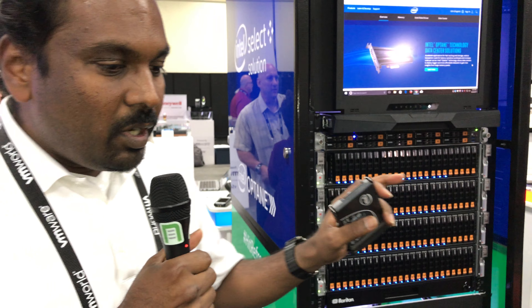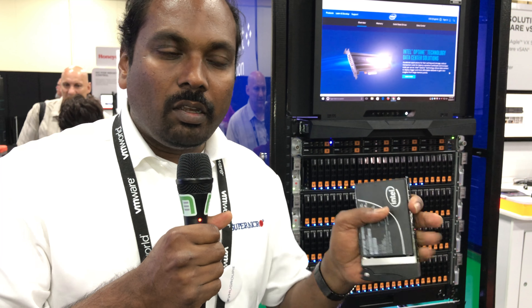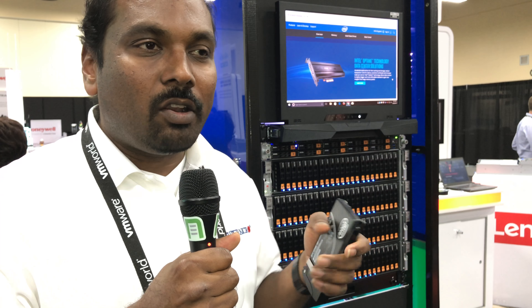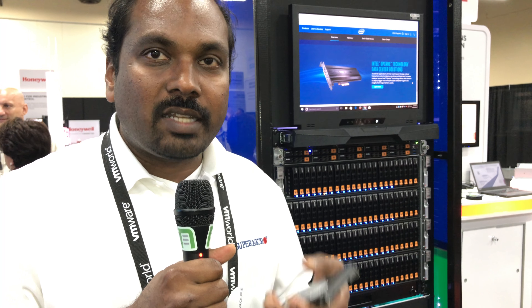So if you remember how the whole vSAN has evolved — a few years ago, what we had was solid state drives used only for caching, and for the capacity we were using typical hard disk drives. Later on, we moved up and said NVMe drives would be for caching and standard SATA or SAS drives for capacity. Now we are taking it to the next level. NVMe drives are fast, but not fast enough for what we are trying to do. So let's move them to the capacity tier, and for the caching we are using the Intel Optane.